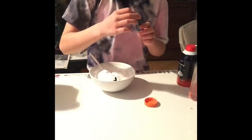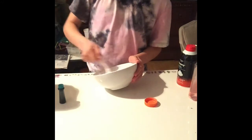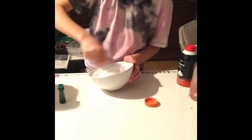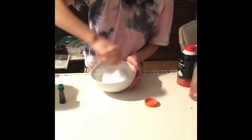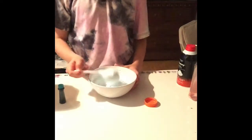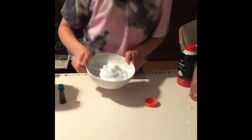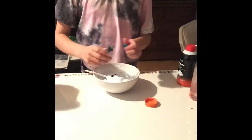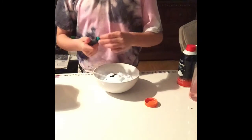I got this food dye for St. Patrick's Day — it's a teal but it looks like a green. It's pretty much teal. I'm going to put some more drops so you can see it. It's very light, so I have four drops in total.